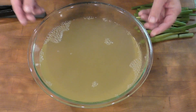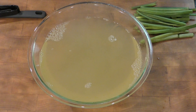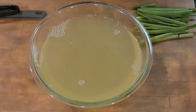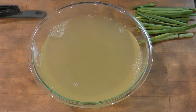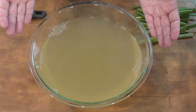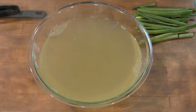And there you go — that's dashi. We're going to be using this for mushroom rice, miso soup, and tamagoyaki, among other things. This is your go-to base, so anytime I say dashi in a recipe, this is what I'm talking about. Until next time!